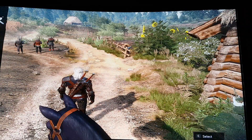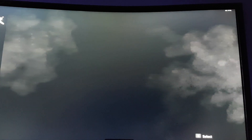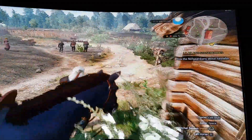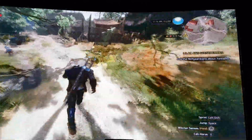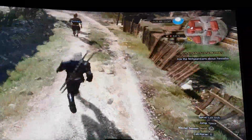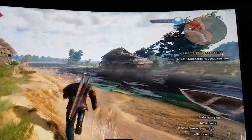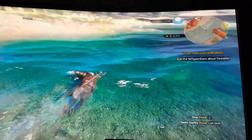Let's lower the settings to high settings. And here we have 80 frames per second, 75, 74, down to 65, back up to 70, 81, 72, 77. There we have it — swimming, 80 frames per second.